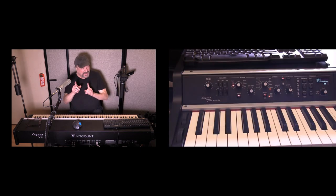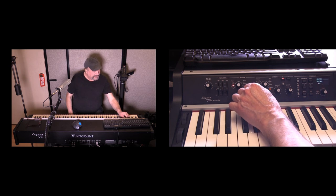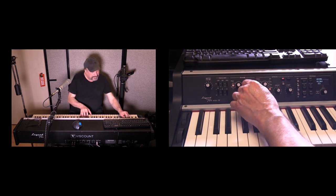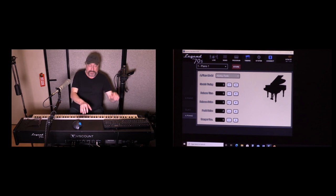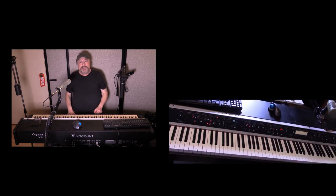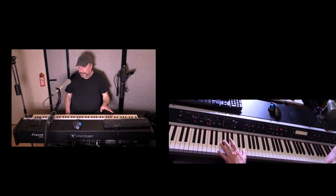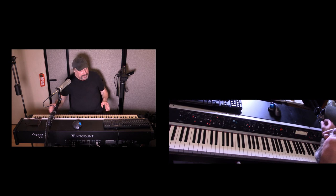Adding some reverb to the honky tonk — you can see there's a lot you can do just with the piano sounds.